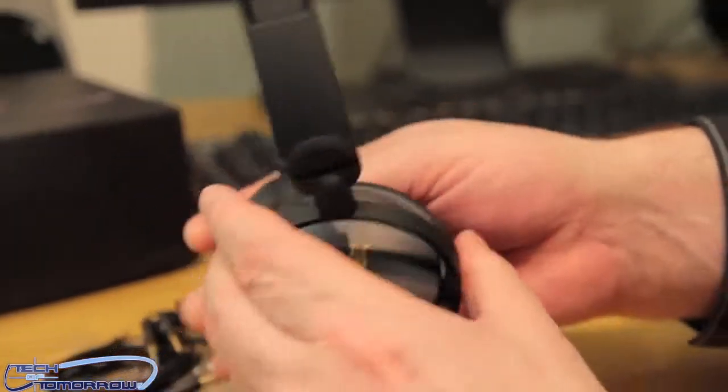Let me go ahead and put these on my head and get a feel for them. They're very adjustable — they have a little clicking mechanism. Even if you had somebody with a very large head, they would still fit. Both sides pull the same way. So even with a big head, they'd still fit fine.